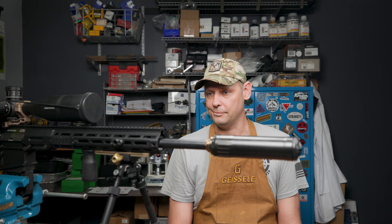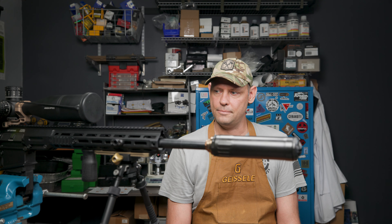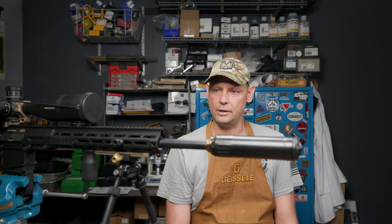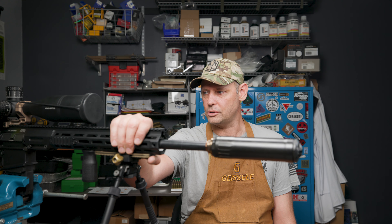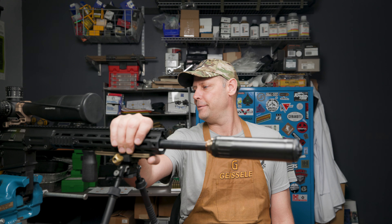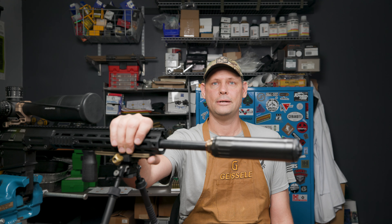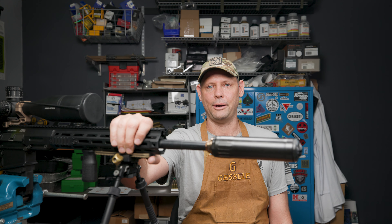So yeah, this is what it looks like. And I think the next time I do a video about it, I'm thinking of Cerakoting the whole thing. So we'll see what I do with that. Until then, thanks for watching. I'll see you in the next one. Bye-bye.